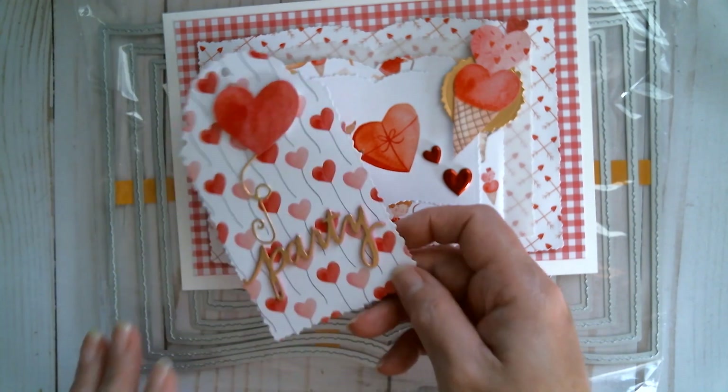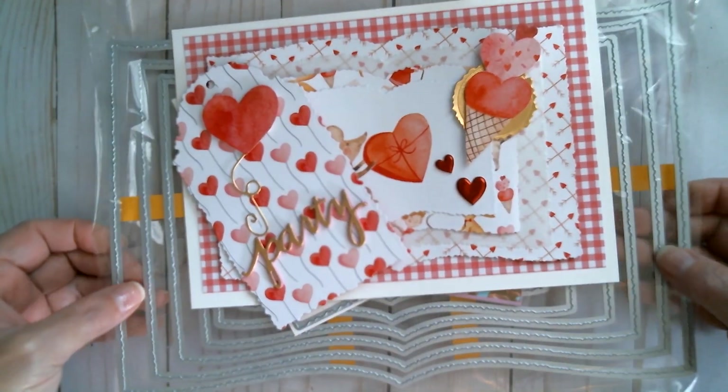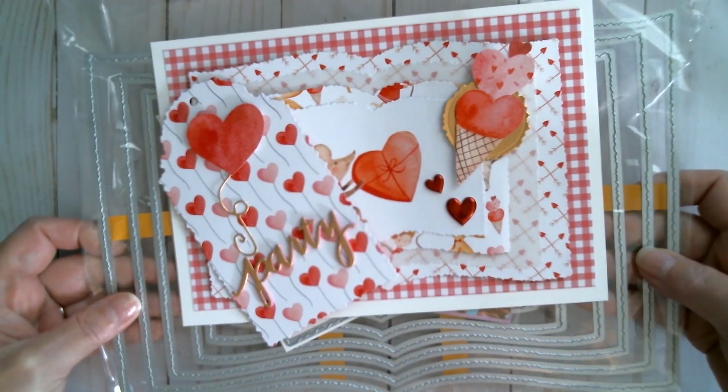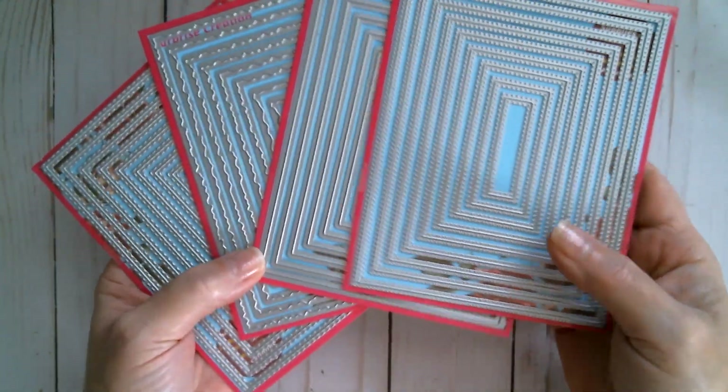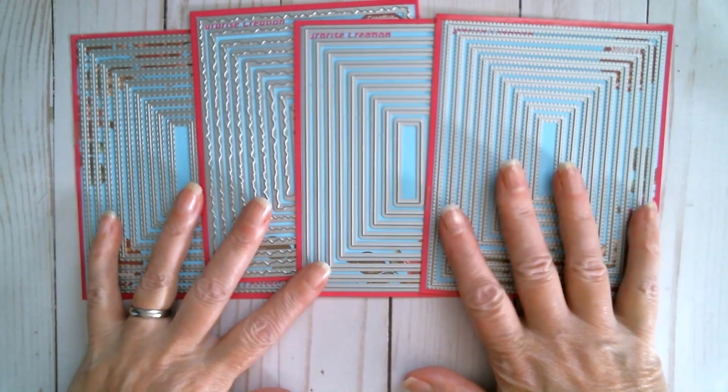So those are projects from dies I received a couple of weeks ago, and now I'm going to show you the brand new stuff. Listening to people, as Surprise Creation do, they've come out now with a set of dies which are perfect layering card size.